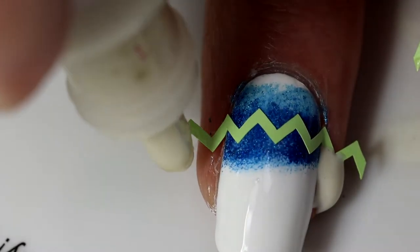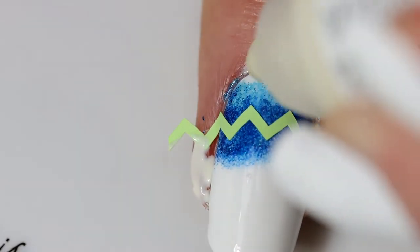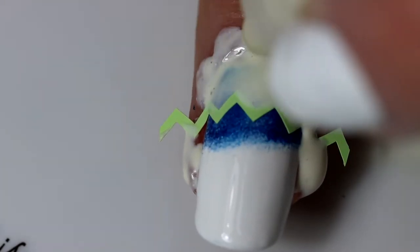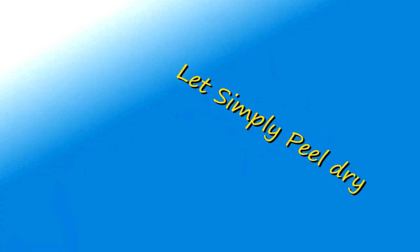Once you've got all of your vinyls applied and ready, it's time for some simply peel — that's right, more simply peel. Make sure you get the sides of your nails for easy cleanup. If you get big disgusting globs, it's a sign that your bottle of simply peel needs to be cleaned. Don't be a nasty bitch like me. Make sure to let simply peel completely dry before continuing — it sparkles when it's ready.